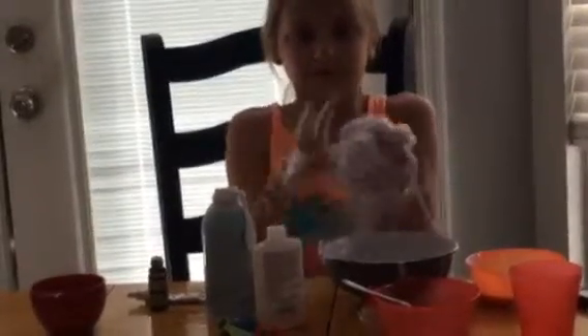This is actually really fluffy! Let me get a good close-up on this — this is so good. Oh my gosh, it's so good. I'm not sure if you guys know how satisfying this is. This is like real fluffy slime — so it's working!